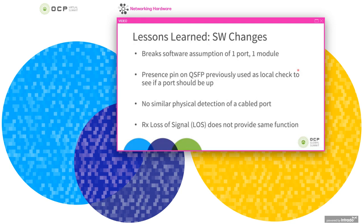In terms of changes to software, with four ports integrated into each optics module, it breaks the assumption that one port corresponds to one module. It also becomes less clear from software if a port is cabled up. With a pluggable module, you can assume that if a module is installed and detected via the presence pin or through I2C access, the port is cabled up. With the onboard optics module, the module itself is always present, and there's not a good way to tell from software if a given port has fiber connected. The RX loss-of-signal will detect light, but it may be asserted for different reasons than a missing cable.